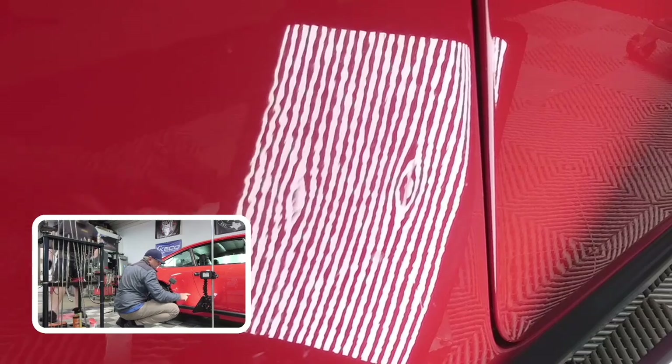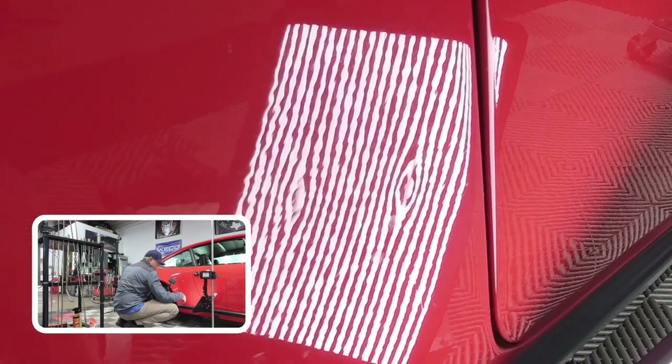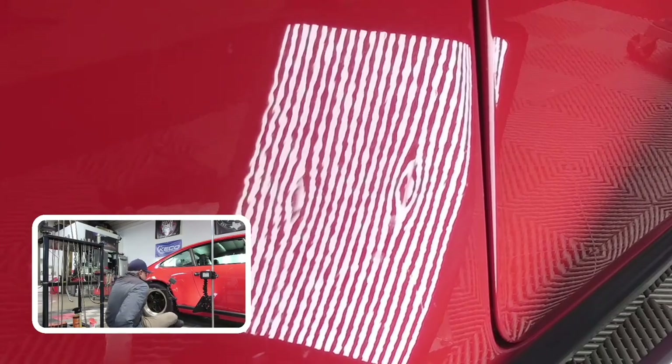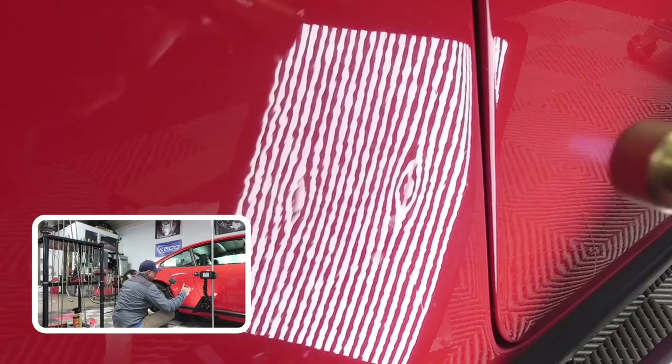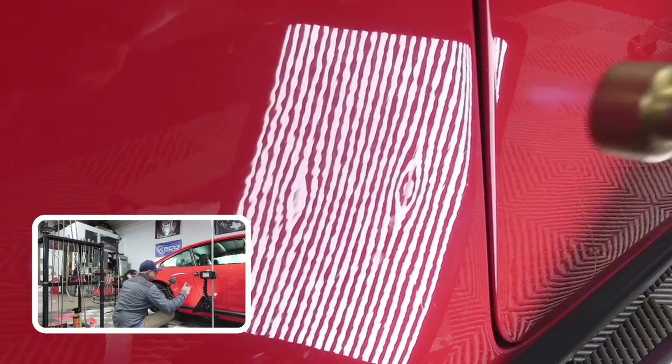You guys can see that I'm actually just working from this edge and that edge. So we have to be very careful on a vehicle like this. I like to really warm that paint up because it's kind of delicate.